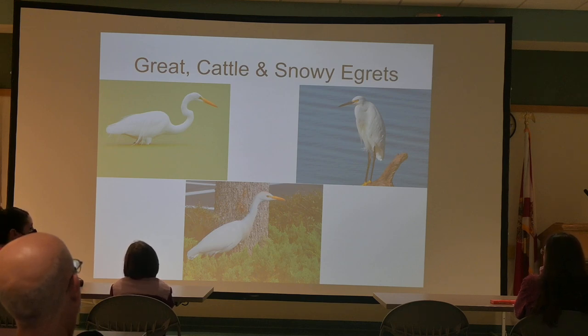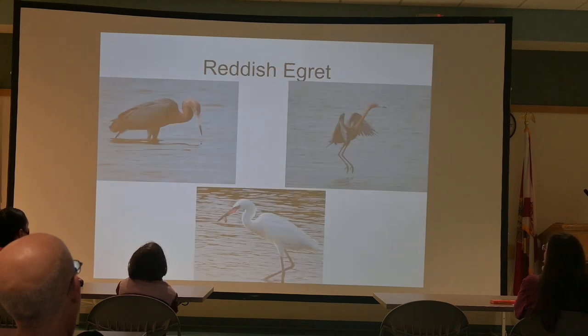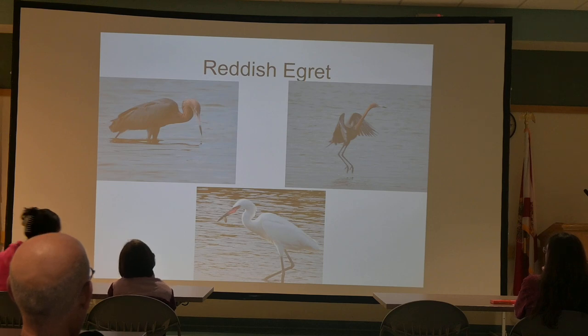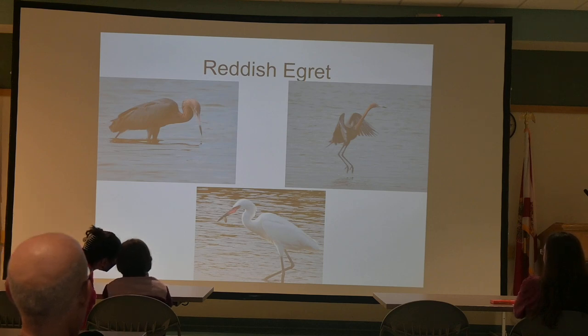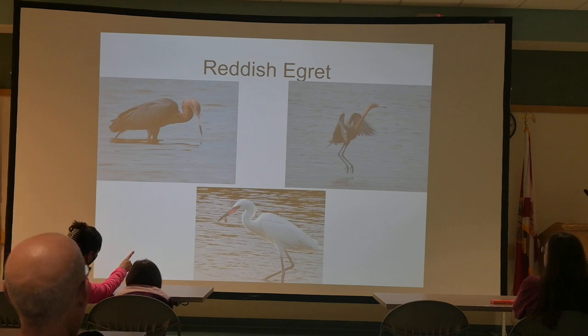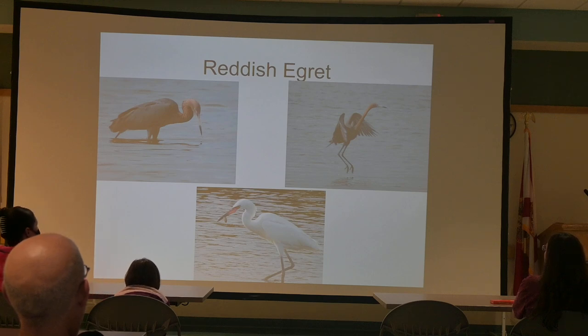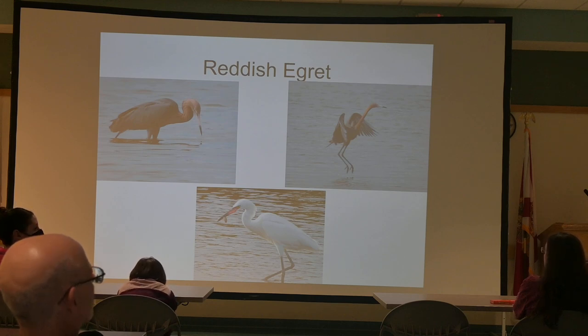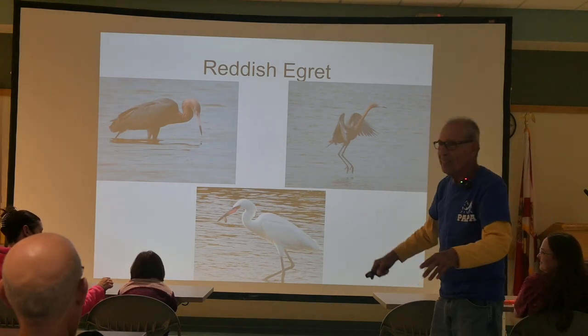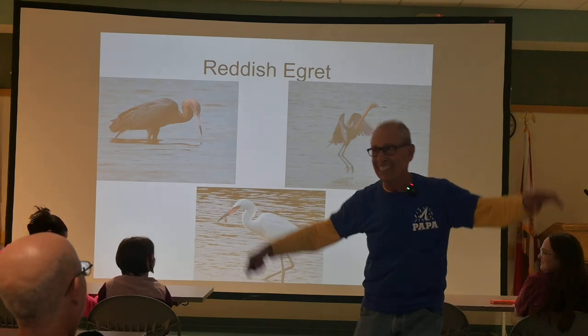The Reddish Egret every so often has an offspring that's not an albino but simply comes out with pure white feathers. You'll only see these in shallow salt waters around Florida and the Gulf of Mexico, so you won't find one in your backyard. There are really only three white egrets you'll see. These guys fish by walking in shallow water with their wings up, literally herding little minnows; when there are enough packed in, they start plunging. They're joked about because they look like somebody walking drunk.